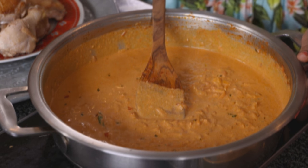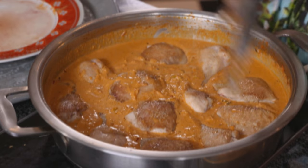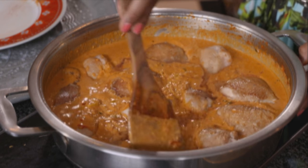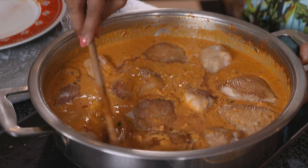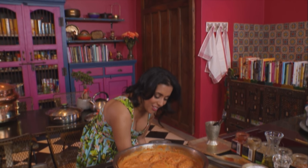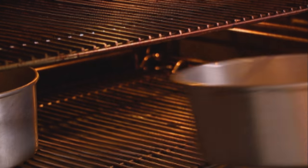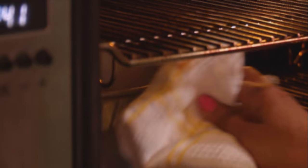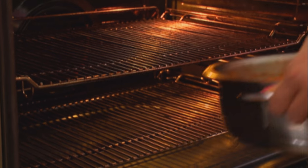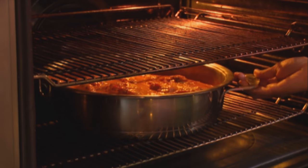Pop the chicken pieces back into the sauce, placing them skin side facing upward. Use the wooden spoon to lightly coat the pieces in that sauce. The chicken's ready for the oven, and the cakes should also be ready — they are! They're golden brown and they've pulled away from the sides of the pan. Turn up the oven to 180 degrees Celsius; the chicken is going to cook for about 60 minutes.